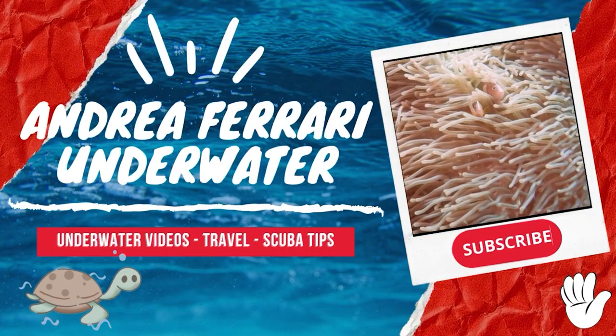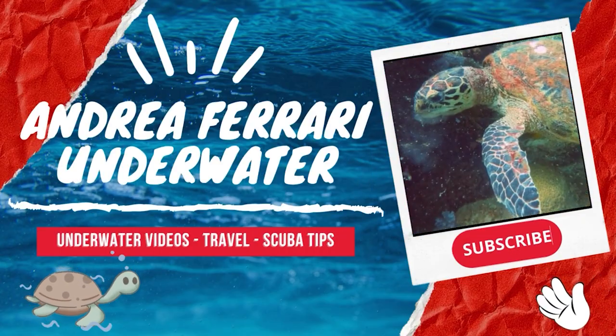The first thing that you can do as a scuba diver to be more respectful and help protect the ocean is to improve your buoyancy. Hi guys and welcome back! In this video I'm gonna tell you five plus one ways on how to be a more ocean-friendly diver. Let's dive into it!